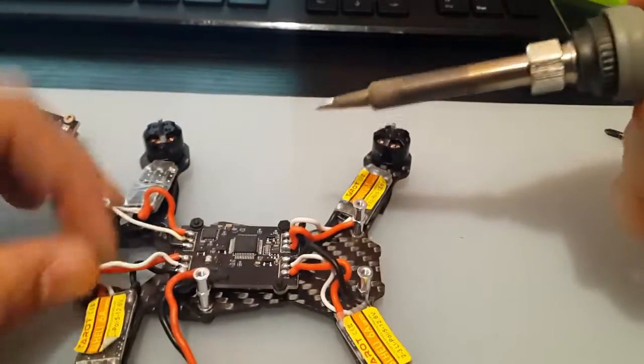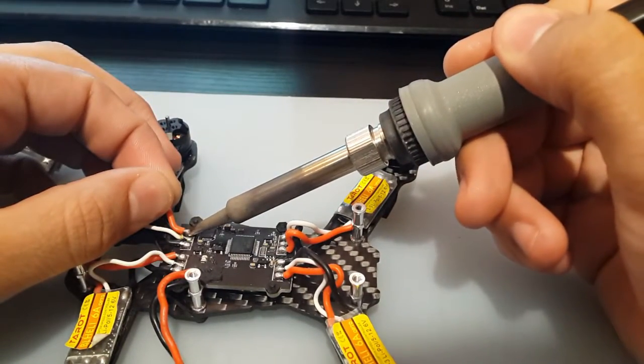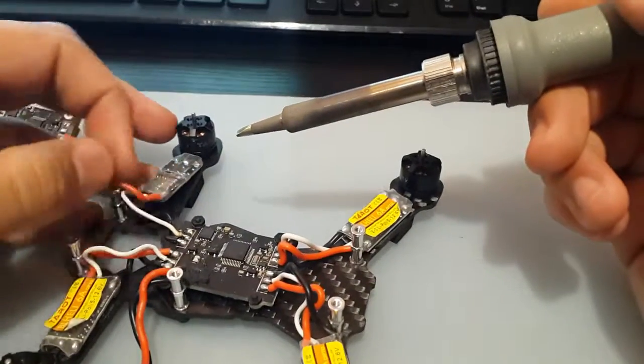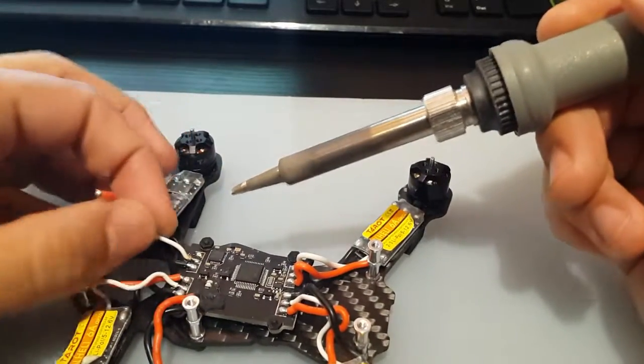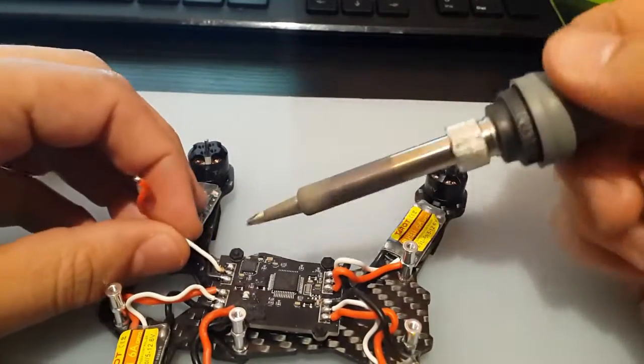We're going to start with this here since it's easiest. We're going to heat it up. It's not lead-free solder, that's for sure — because if it was lead-free solder, we would have to increase the temperature between 400 and 450 Celsius.